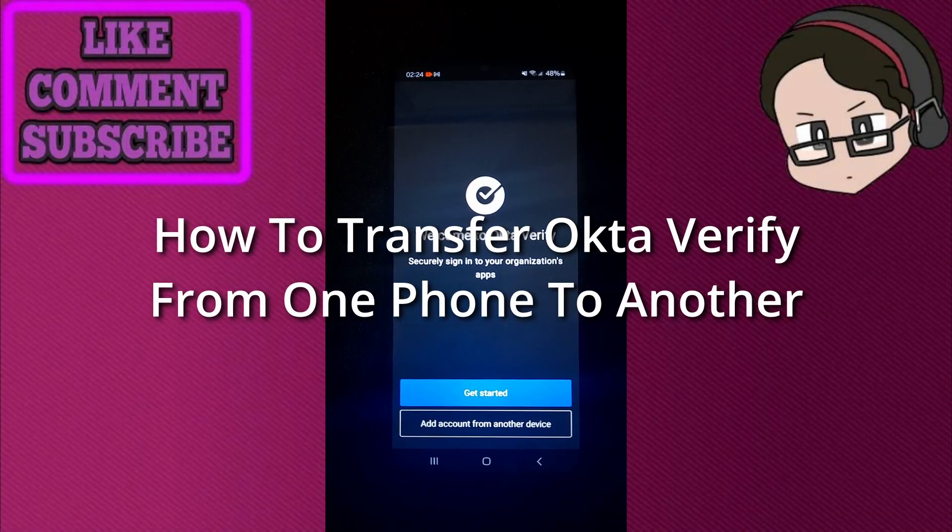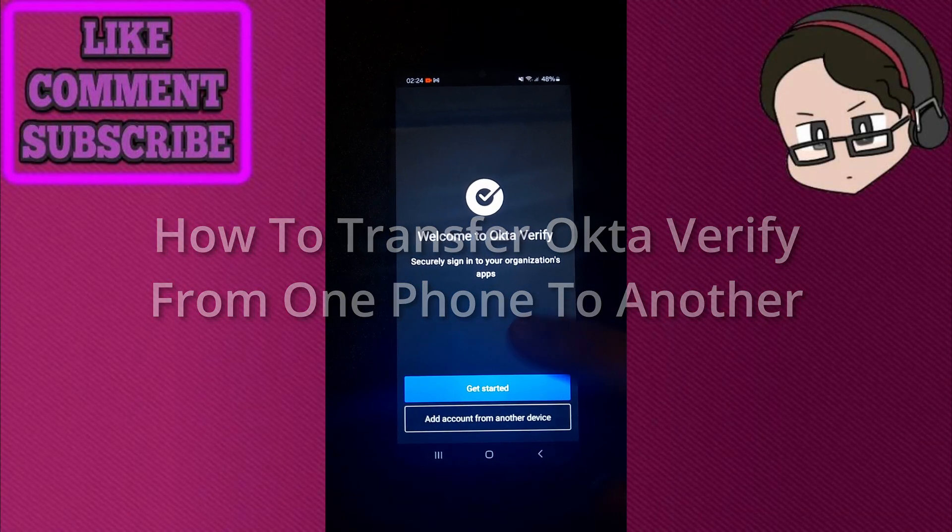How to transfer Okta Verify from one phone to another. So let's get started.